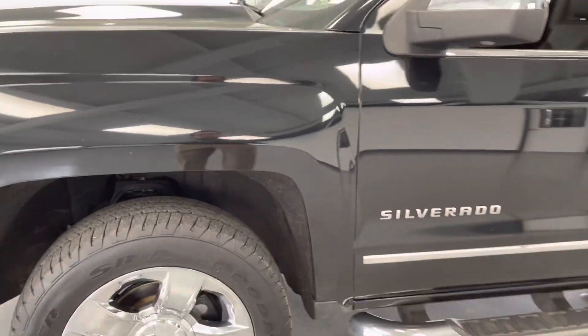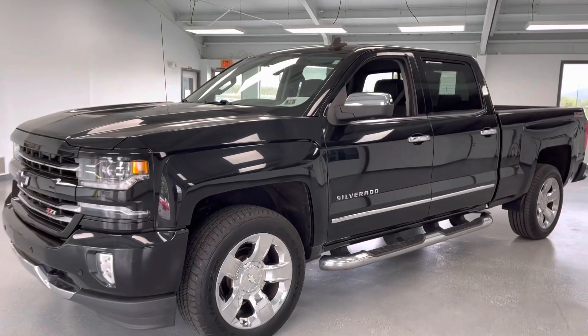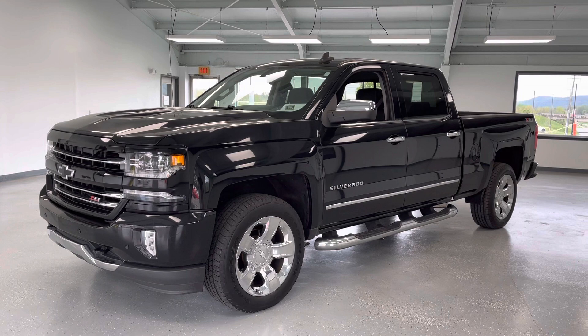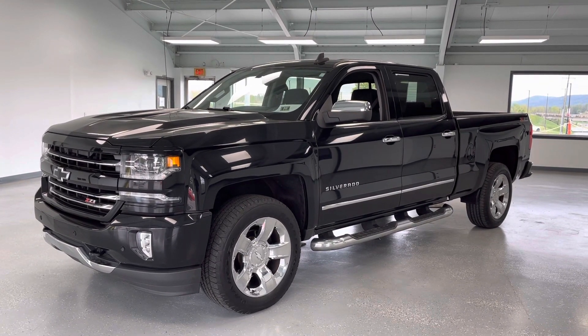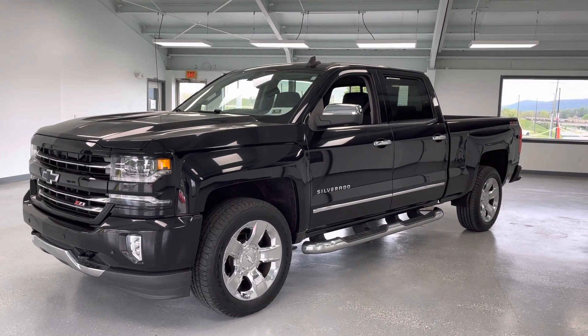If you're looking for a really well-equipped, super sharp LTZ truck with that 6.2-liter under the hood and the six-and-a-half-foot bed, this is a great option for you. Stop out and check us out at 21518 Great Cove Road in McCollisburg, Pennsylvania. Visit us online at allthingsautomotive.com or give us a call at 717-485-4224. Thank you very much and I hope you have a good day.